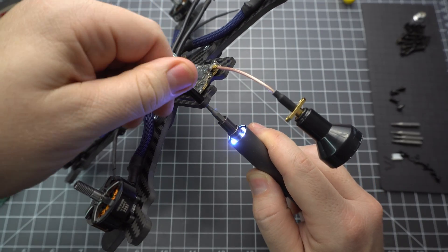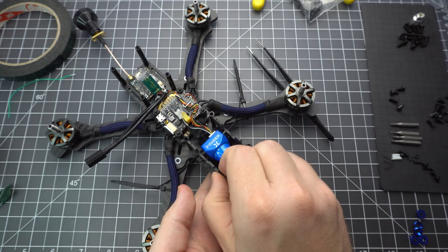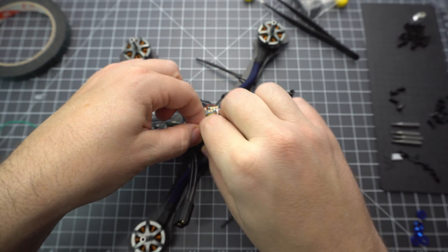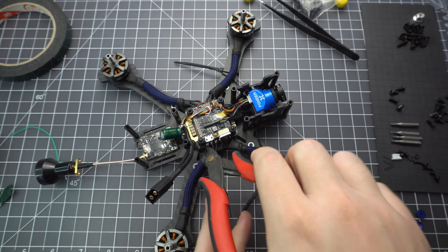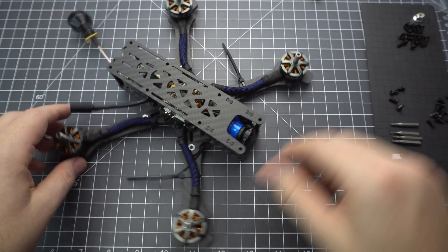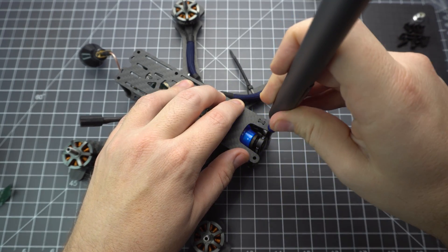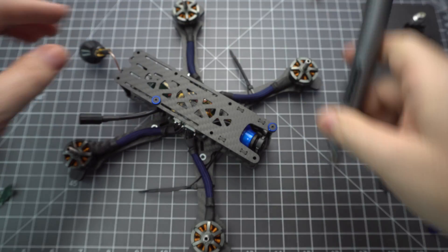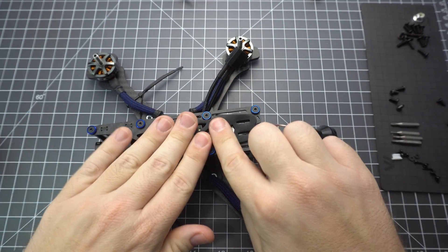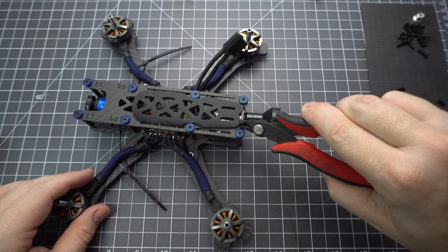Now that we're done with all the soldering, let's finish this thing up. Add all the standoffs to hold the top plate — make sure you get these screws nice and tight because they can vibrate loose. Next, secure the battery lead to the standoff with a little zip tie. This is helpful because sometimes your battery might get ejected and you don't want it to tug at your stack. Now we can add the top plate — you might need to loosen the screws on the side plates a little bit just to make it fit. I like to use these countersunk washers; they add a nice touch of color and give you a nice flat surface for your battery and battery pad. Now we can mount the antenna — just scrunch that pigtail in under there and zip tie it to the top plate.